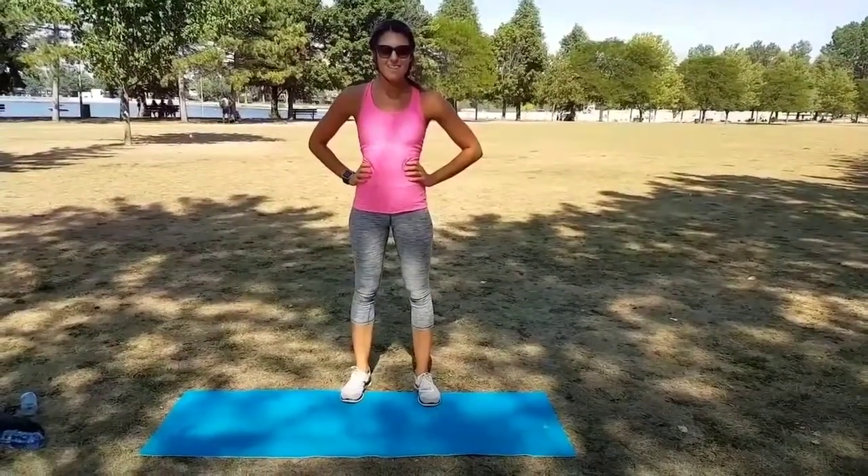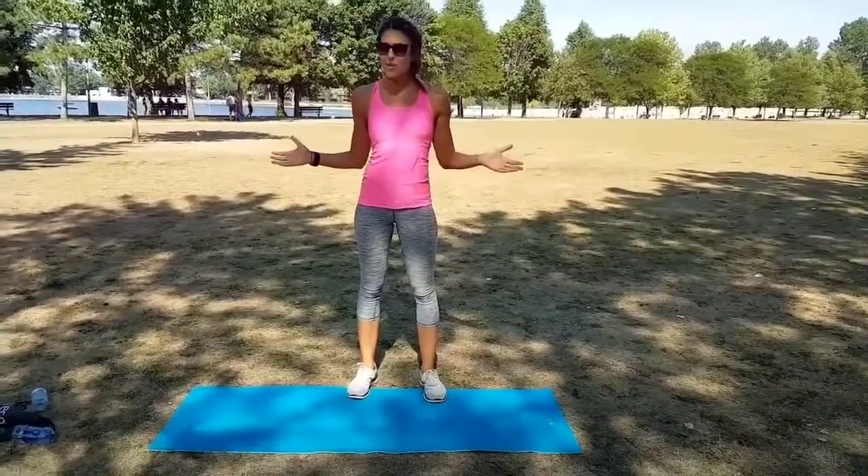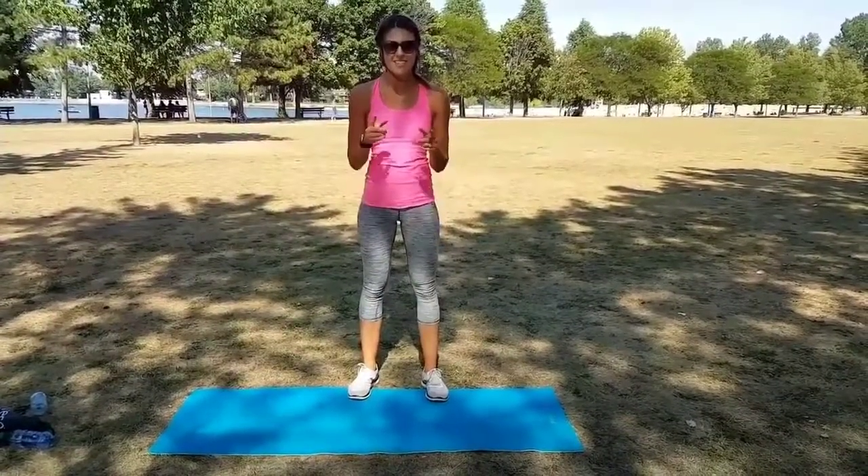All right guys, we're on to our next Olympic workout. We're going to be doing equestrian, but we don't have any horses. So what are we gonna do? Lots of jumping, lots of engaging the legs. So let's get started.